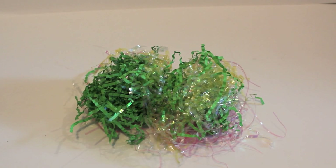Next up is this fake grass that you can put in your Easter basket. As you can see, it is green, and I have some sparkly colored mixed in there. They are very inexpensive, and you can find these virtually anywhere.